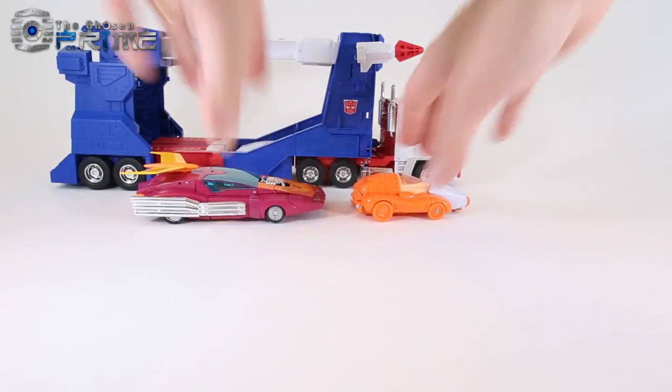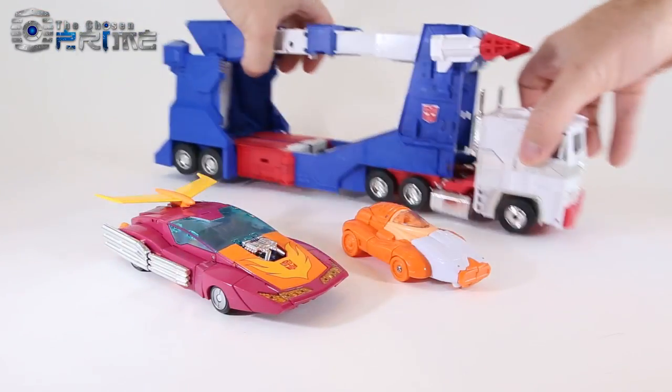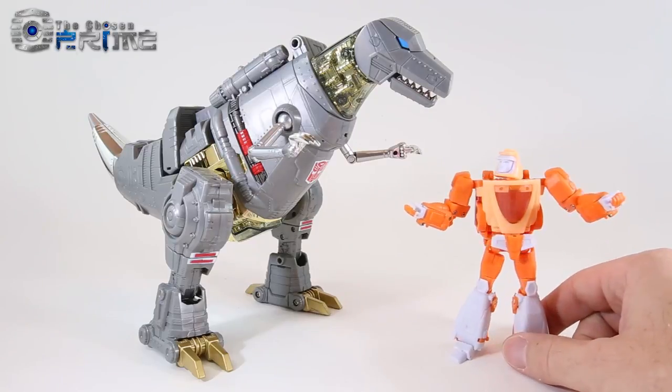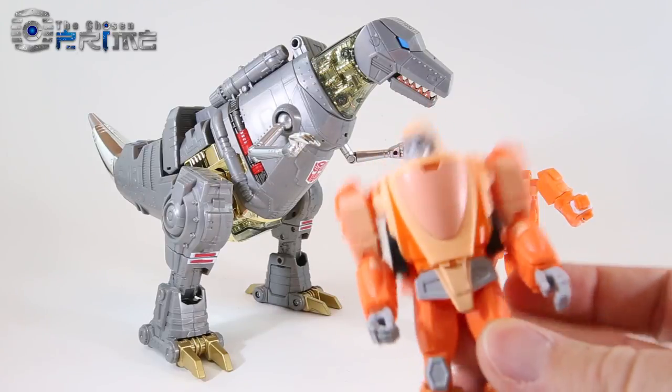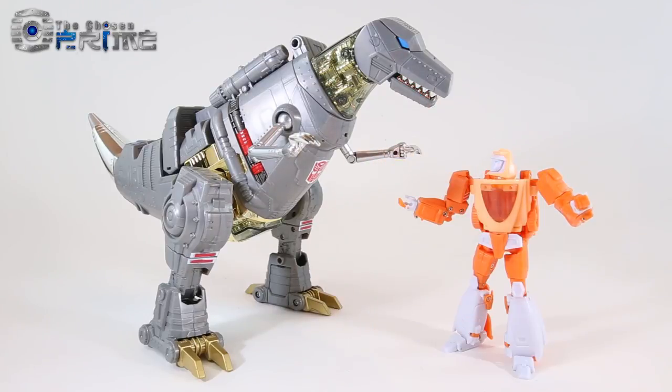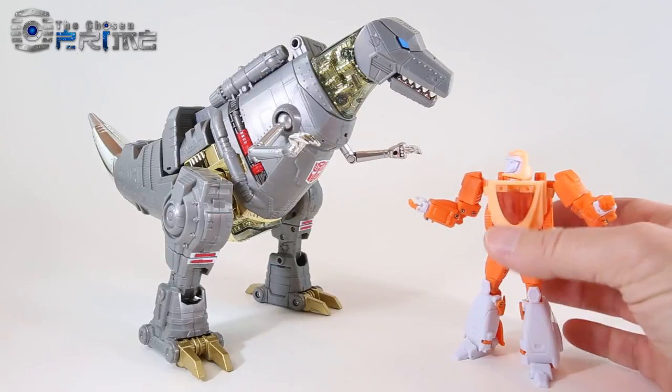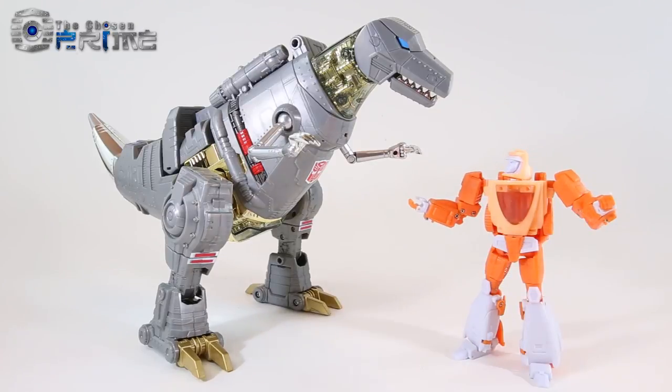X-Transbots has done a pretty good job of making a really cool looking Masterpiece Wheelie. Some final thoughts: I think by X-Transbots going back and making improvements to fix the problems of their original version 1 of OLLI, they've really solved the concerns people had and made a really excellent Masterpiece version of Wheelie. It also gives us a chance to pick up this figure for those who missed out on the original version 1.